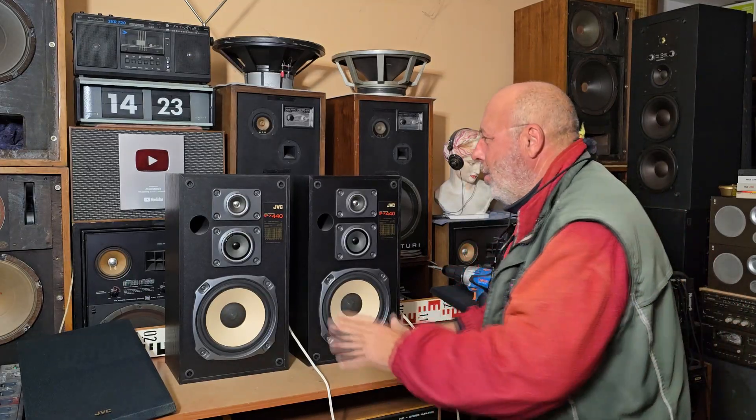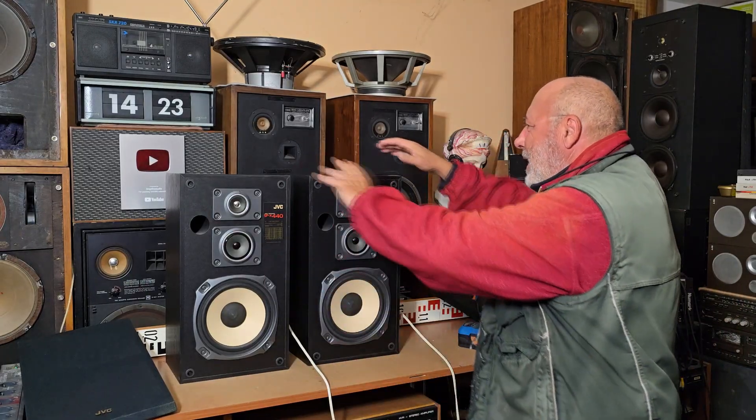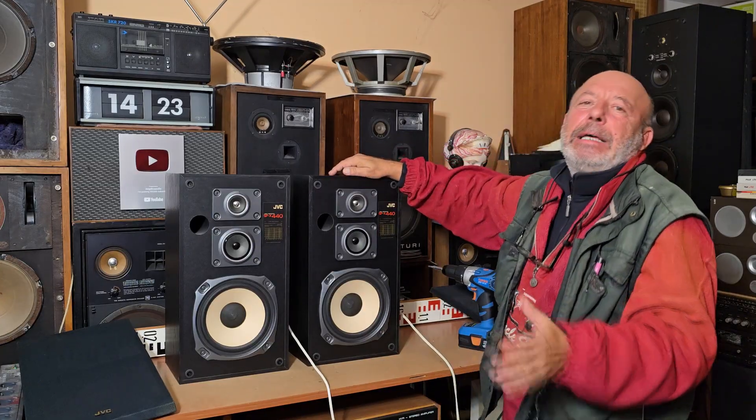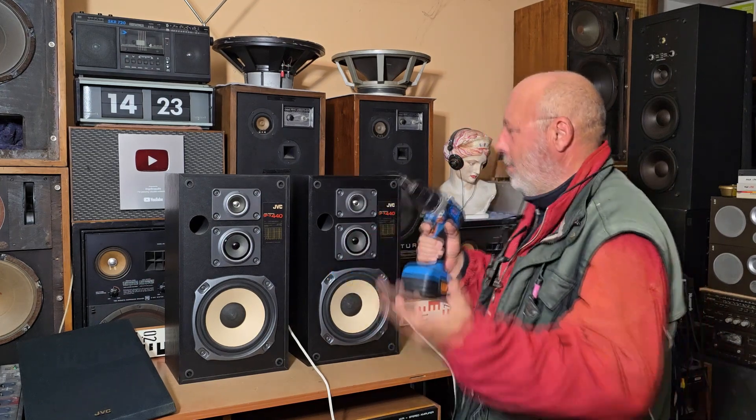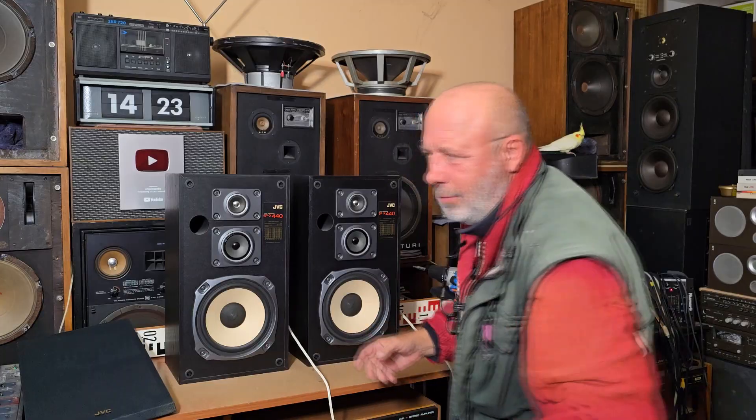In this short video I would like to show you — and also to show myself — what's inside. Up to now I've recorded only the yesterday video with the sound, with testing of these speaker boxes and nothing else. And now let's open them — it's possible to dismount.